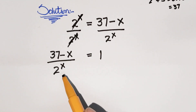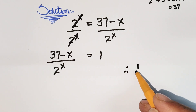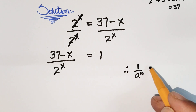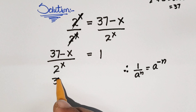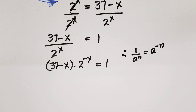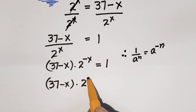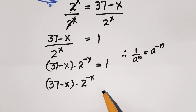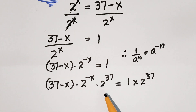Using the exponential property that 1 over a^n equals a^(−n), we can write (37 minus x) times 2^(−x) is equal to 1. Now, to solve for x using the Lambert W function, we multiply both sides by 2^37.